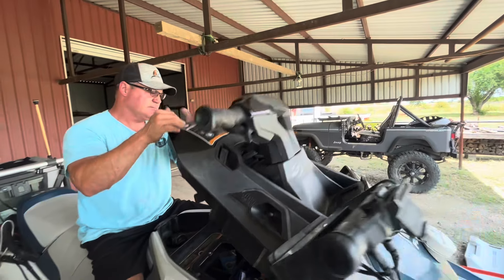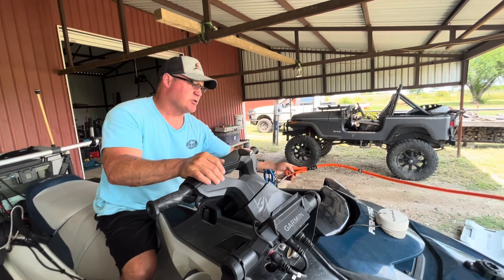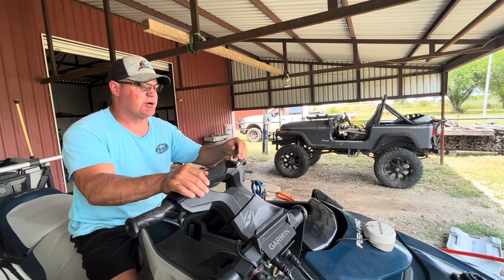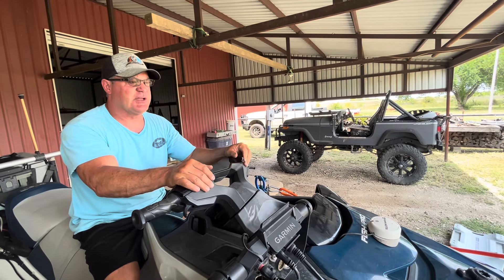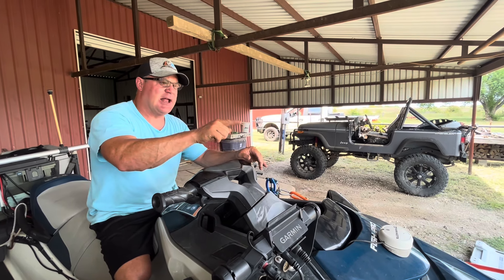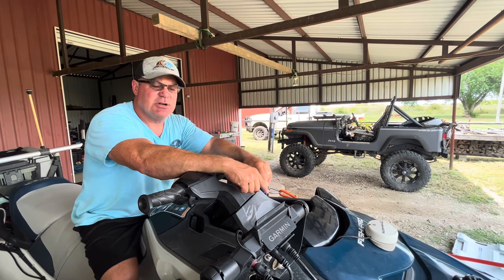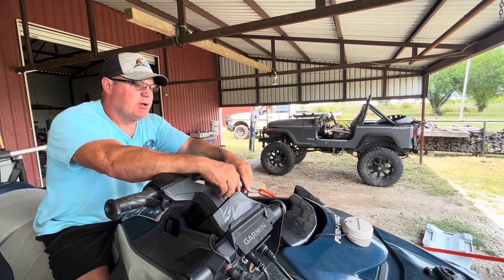This is the manual deploy. I can easily reach up, push down on the paddle, slide the head forward, grab my lanyard, let it down. And then when it's in the down position, you can see the cord here just hangs — it's the perfect length, it's out of the way. The canopy still raises no problem whatsoever.